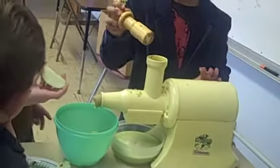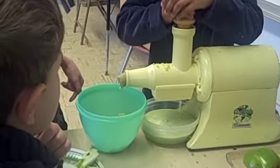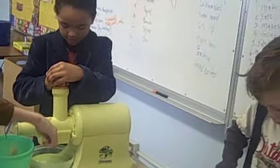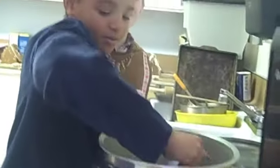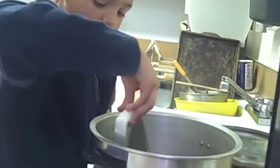What are you making, Peyton? We're making homemade apple cider. We're dropping apple fruit in here. We're mashing applesauce. For our colonial stuff, we're going to have a feast, and most of us are dressed up in what colonial people would wear.